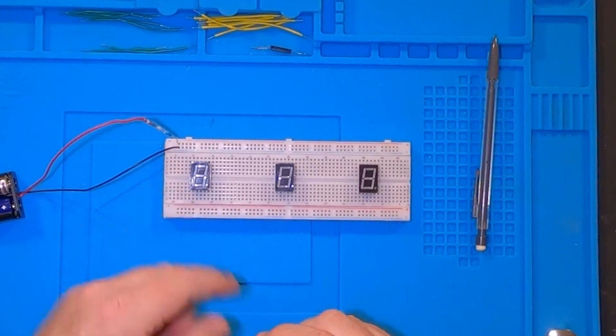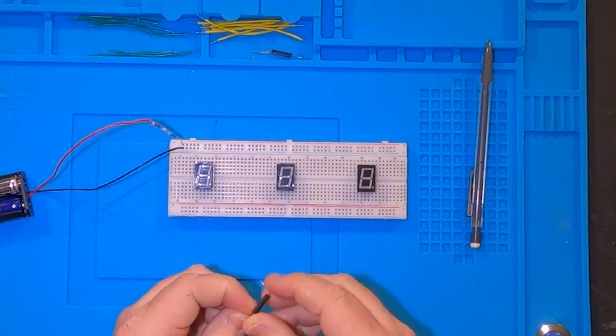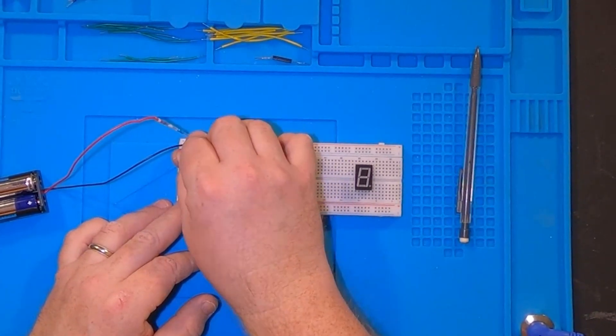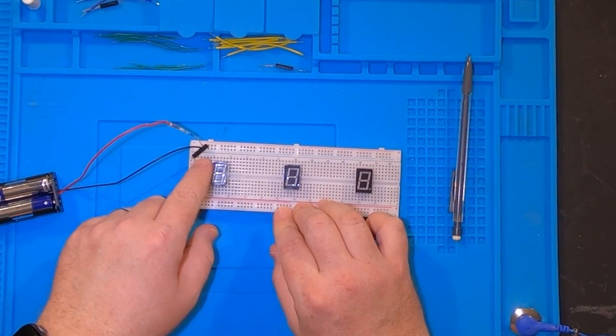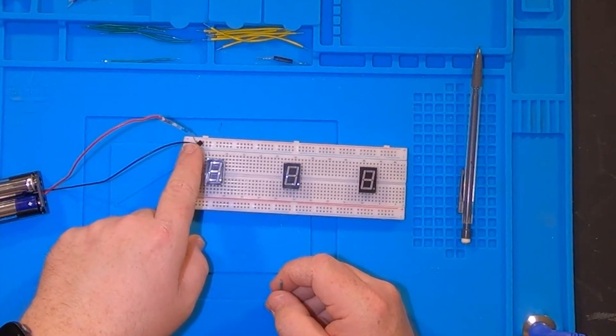I'm going to take the reed switch from the positive and put it into a line over here to power this display. I'll bend the reed switch just a little bit so I can come off the positive and put that in right there. Now that reed switch is plugged in. I'm going to work on this first display - remember I said I need to come off from the ground and feed one of the commons into the seven segment display.